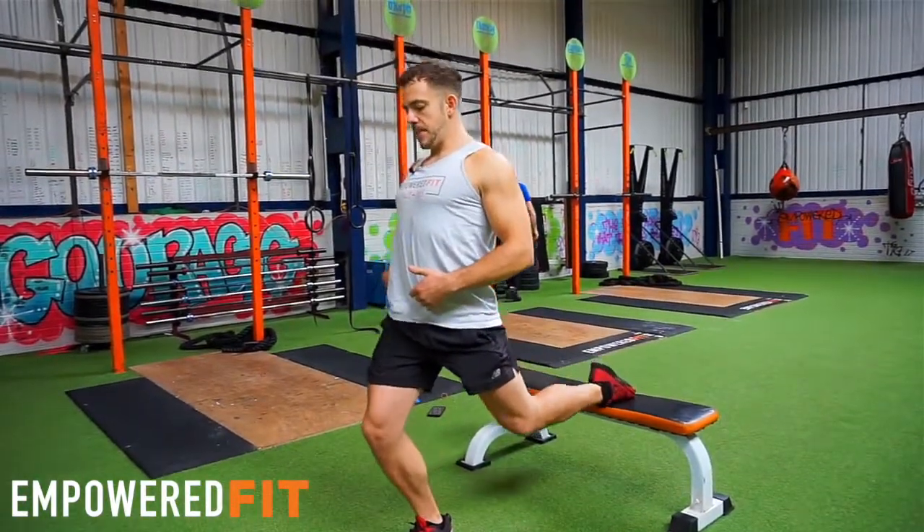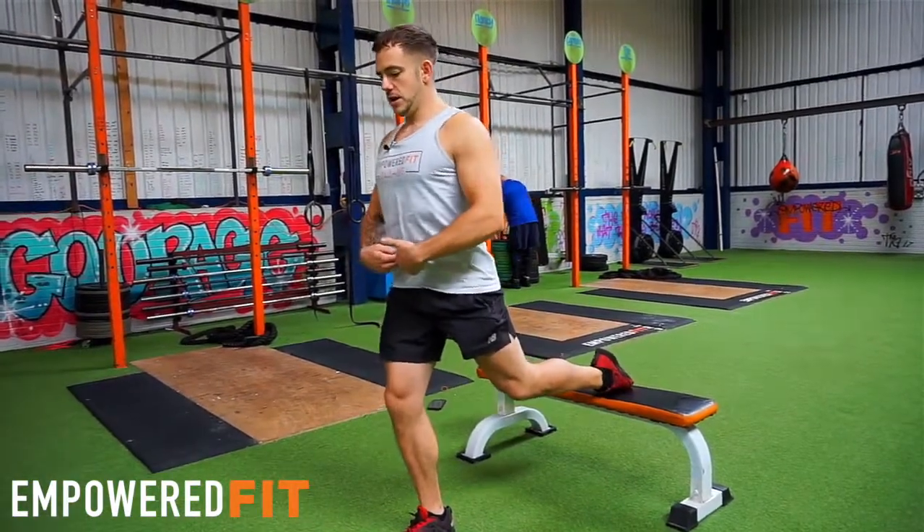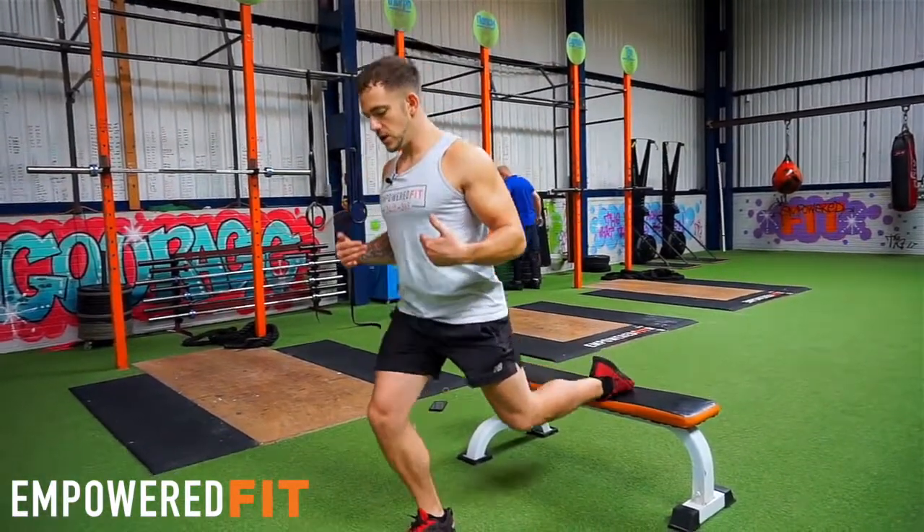Another thing I see going wrong is leaning back too much and causing pressure on the back — that's not good. So nice tight core, nice and neutral, up and down.